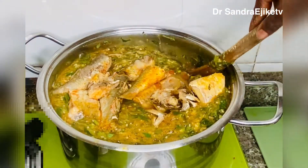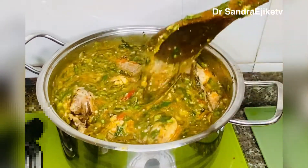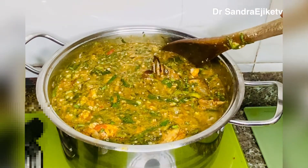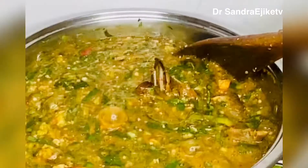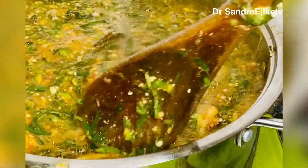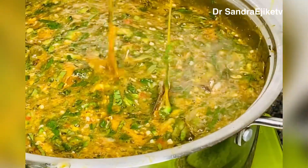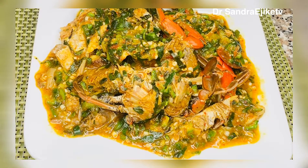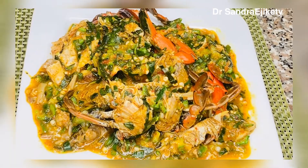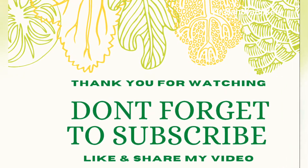I'm transferring the fish I brought out initially back into the pot because at this time the soup is already done. Tell me, which baby will resist this juicy succulent slippery okra fisherman soup? Guys, we are done with this delicious slippery succulent fisherman seafood soup! Comment down below what you would be enjoying yours with — I'll be enjoying mine with eba. Please subscribe to my channel, like and share my video. See you in my next video, bye!